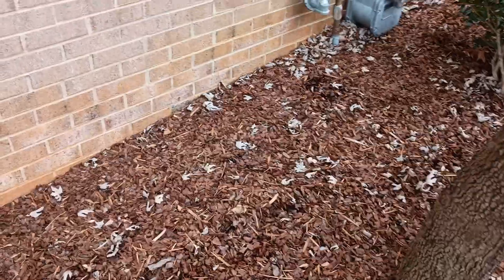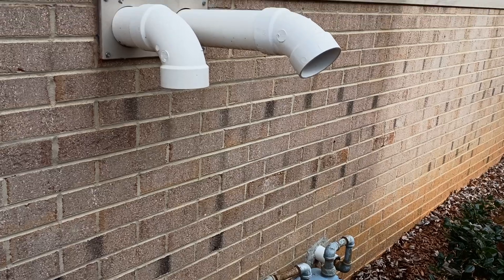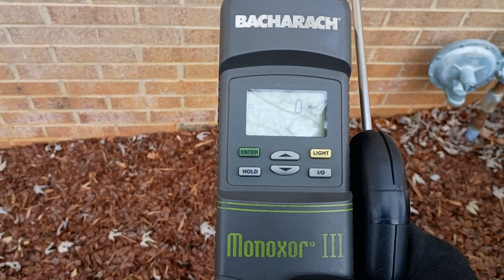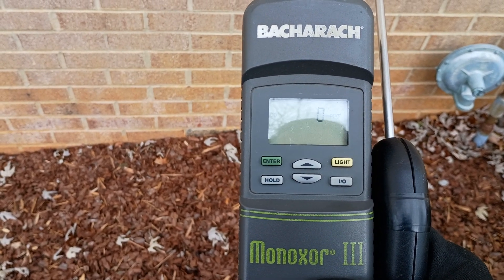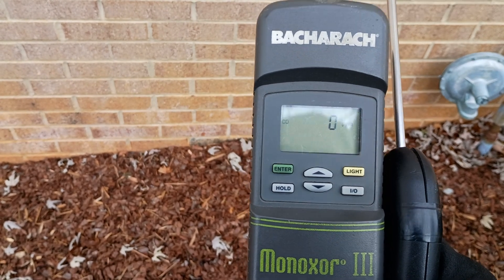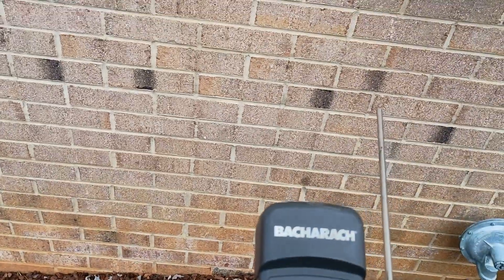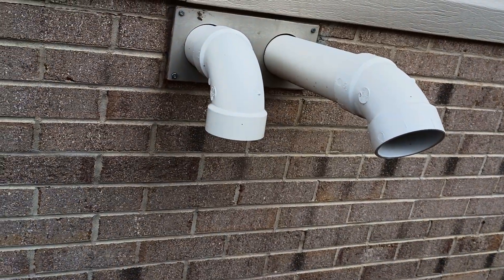Over the years, my preferred method of diagnosing a bad heat exchanger is to come out here to the vent pipes and sample the CO. Unfortunately, Bacharach doesn't make the good old Minoxer 2 or Minoxer 3 anymore, and basically all you can get are the big fancy detectors that measure everything — they're a thousand dollars and you don't need all that. This is one of my favorite tools here. It's got some age on it, but you keep up with the sensors and send it in to Bacharach every now and then.